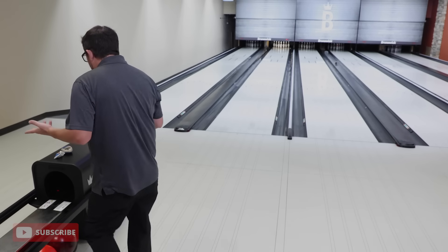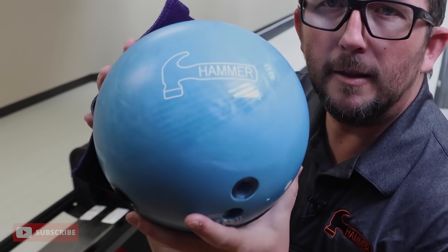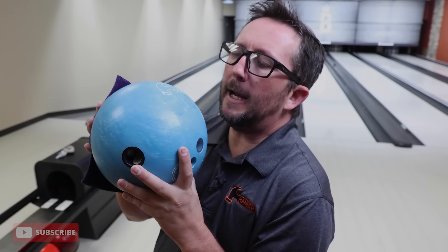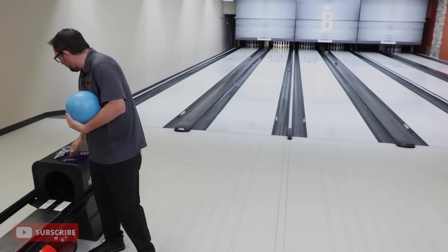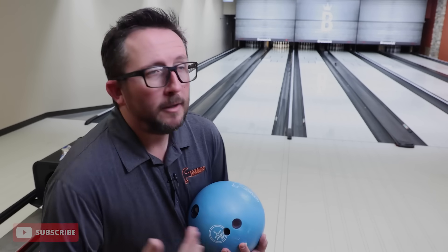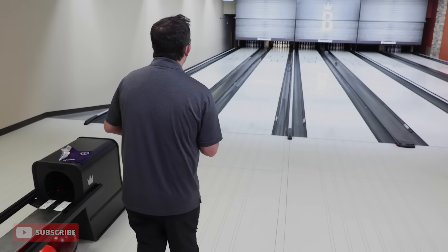Now the true test — let's look at how much it flares here. We do get a little bit of flare with the 0.027 differential compared to Purple Hammer, which had a lower differential. That's because the specific gravity of urethane versus resin changes the numbers of the dynamics of the core. So that's what we're seeing here. Let's go shot two — let's try to get it out into a urethane-type trajectory.